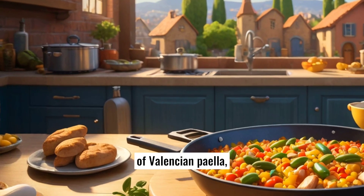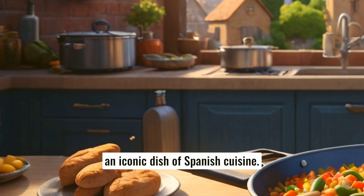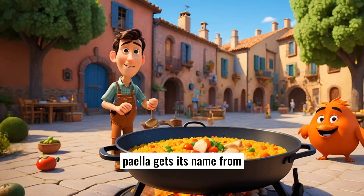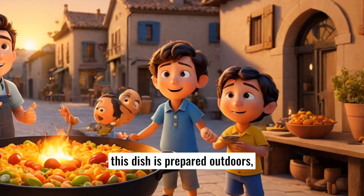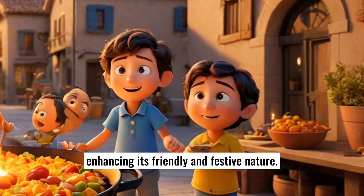Discover the fascinating story of Valencian paella, an iconic dish of Spanish cuisine. Originating from the Valencia region, paella gets its name from the word 'paella,' a flat iron pan used for cooking it. Traditionally, this dish is prepared outdoors, often during festivities and family gatherings, enhancing its friendly and festive nature.